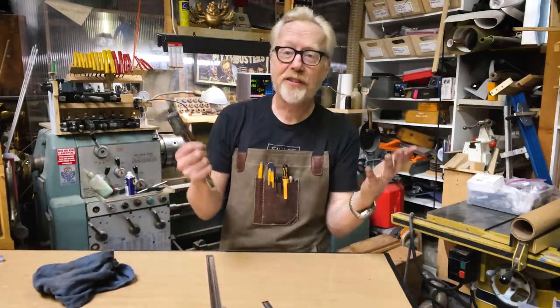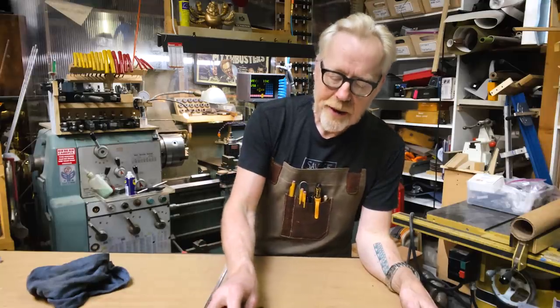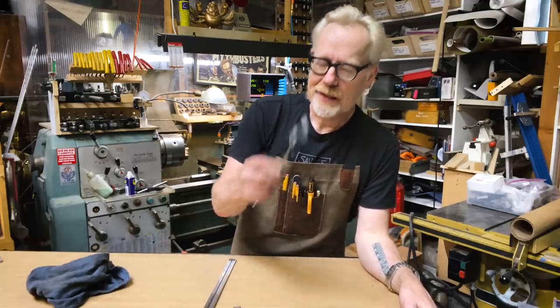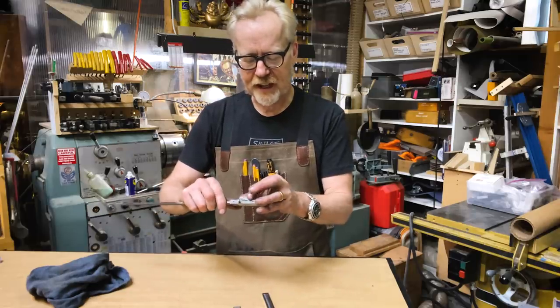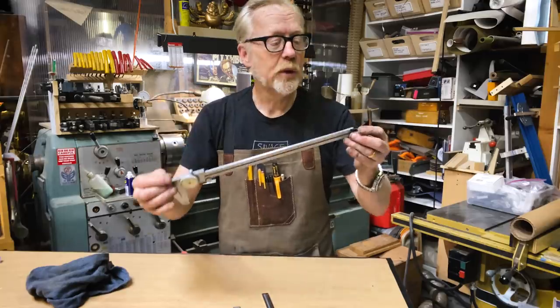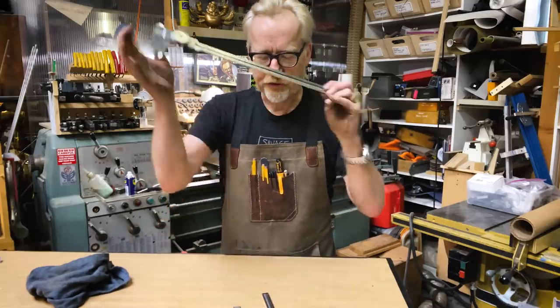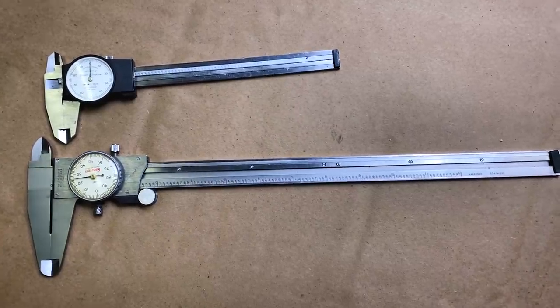It took me a long time. I was a digital caliper guy for 20-plus years, but now I'm back to being a dial caliper guy. This third pair of calipers is a lovely Starrett dial caliper that I've had for a long time, and this is a 12-inch. So in general, the two most common sizes are the six-inch calipers and the 12-inch calipers.